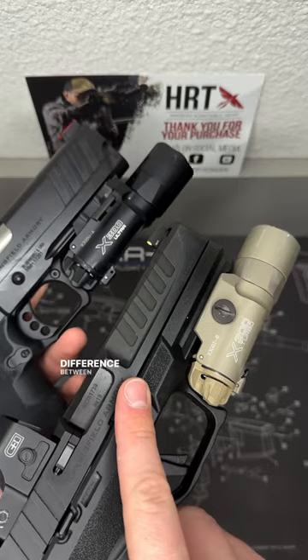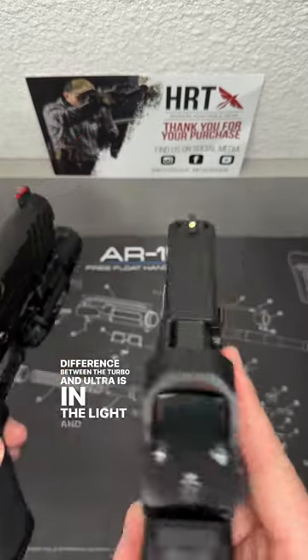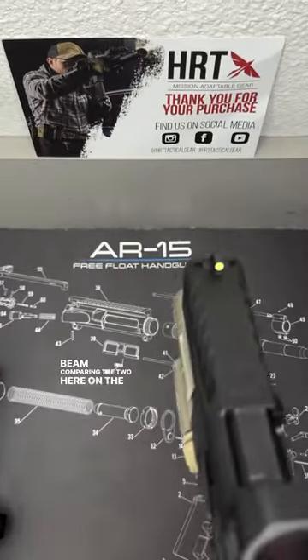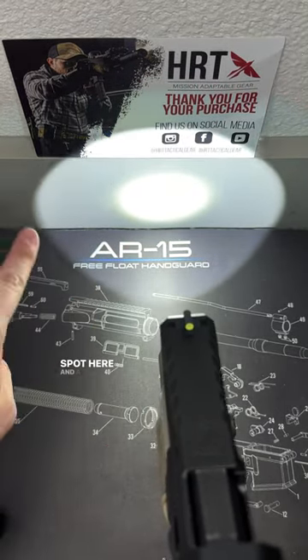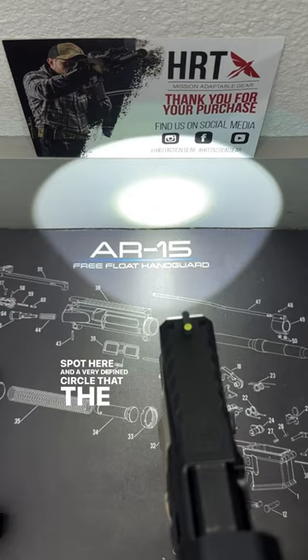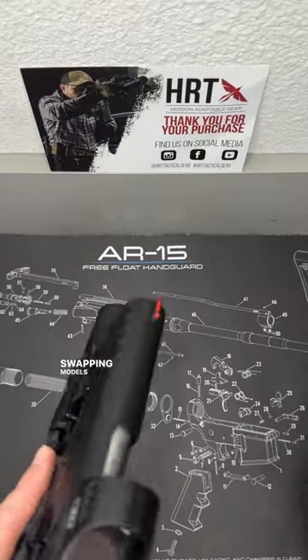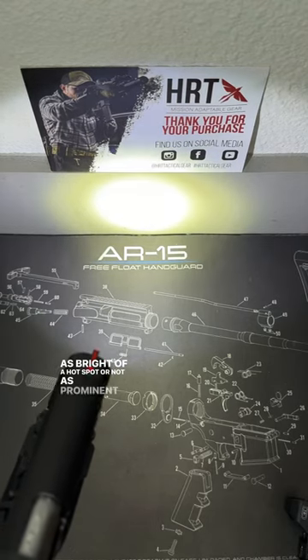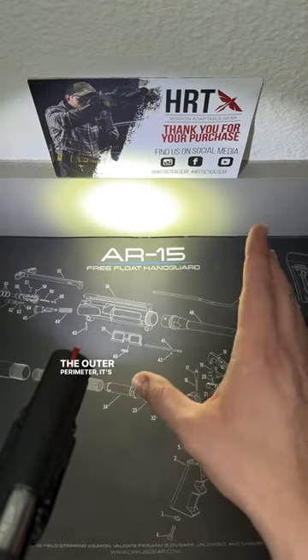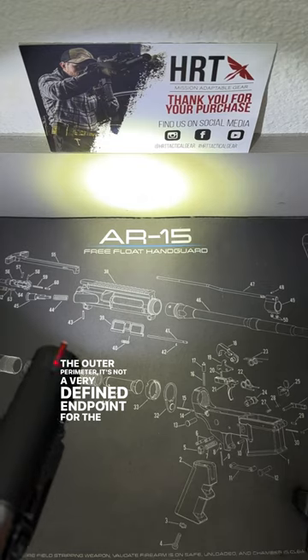The biggest difference between the Turbo and Ultra is in the light and beam. On the Turbo, when I turn it on you can see in the center there's a very big hot spot with a very defined circle that the light gets projected from. Swapping to the Ultra, you can see it's not as bright or prominent a hot spot, and on the outer perimeter it's not a very defined endpoint — this is more of a floodlight.